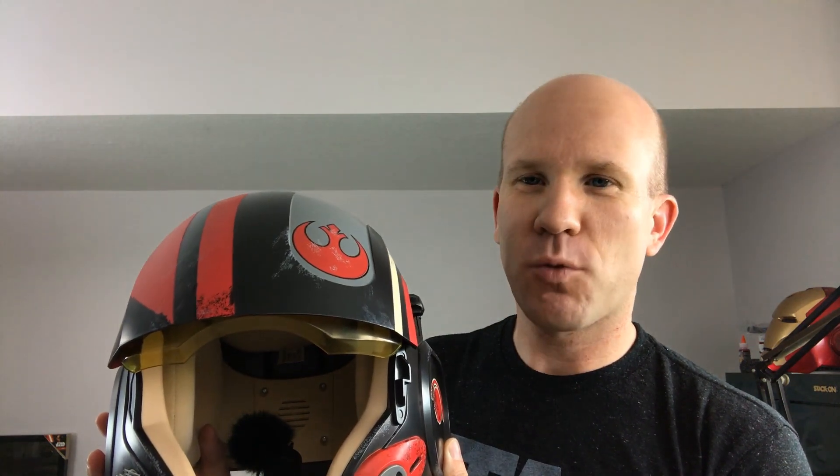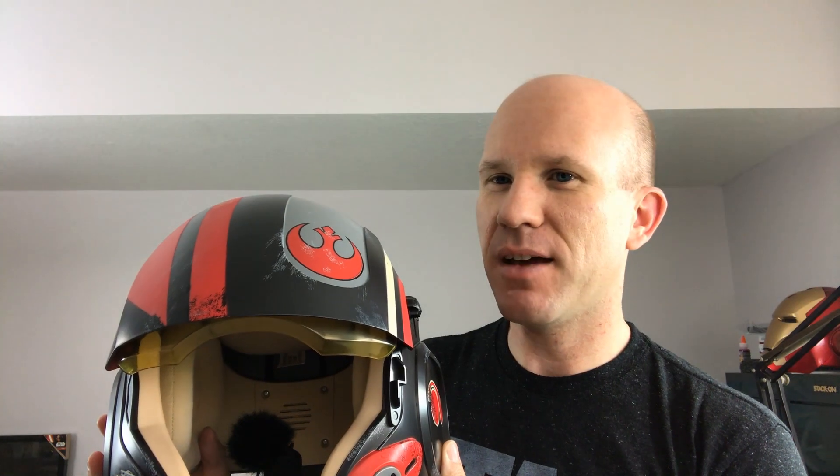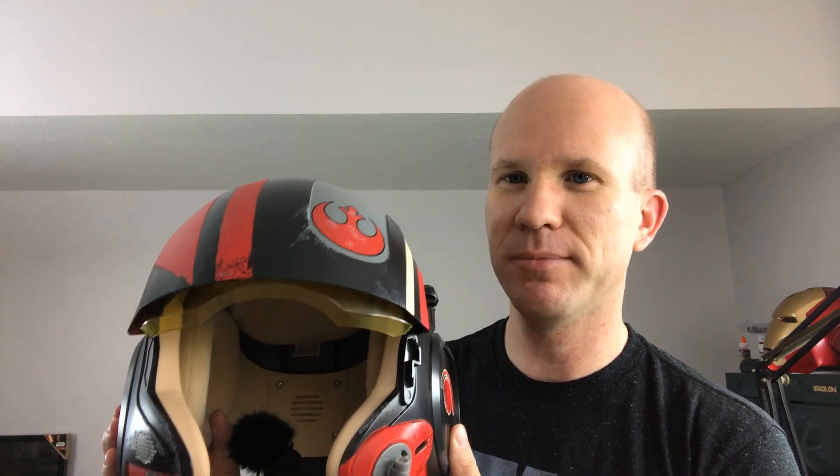For walking around, I might like the engine sound but not always want it to activate automatically. There's a microphone inside — when you talk to it, it will activate BB-8 — and I don't always want that to happen. So I might cover that microphone to stop it, and then control everything off this button. I think that's actually the way I prefer it.